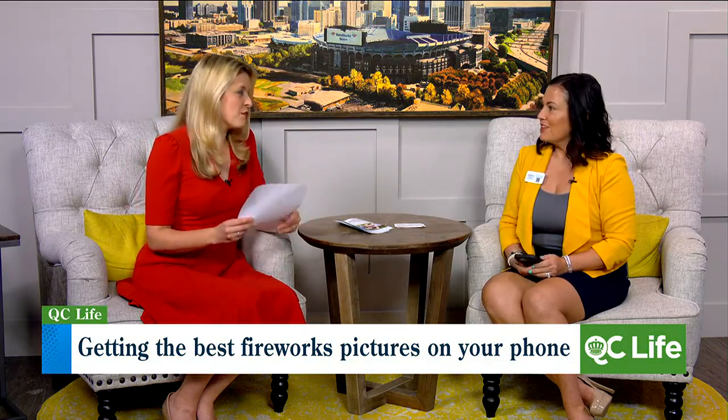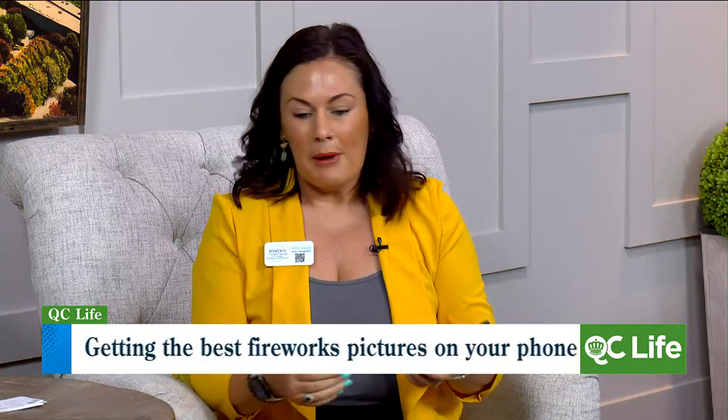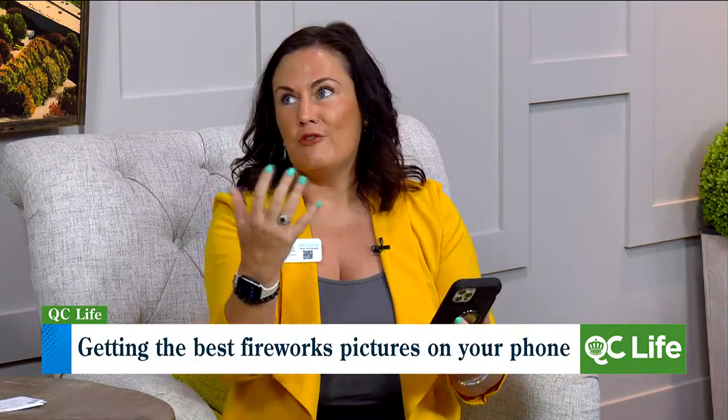No flash. Our phones sometimes do that automatically, so no flash — why is that and how do you turn it off? When you go into your camera, there's a flash icon — usually in the top left corner — and if you just press that, it'll turn it off. The reason is that phones are so capable now, some even have a night mode. You don't want the flash to pull away from the actual light show itself because it's going to be lit up enough. So turn the flash off.